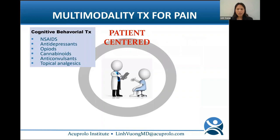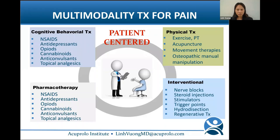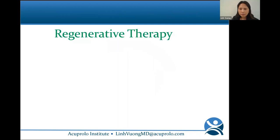Treatment should always be patient-centered and include addressing cognitive-behavioral aspects. You start off with the least invasive treatment, then add on things, plus or minus interventional therapies. The patient's condition is constantly changing during therapy, requiring continuous re-evaluation and different combinations of therapies at different times during the healing process.